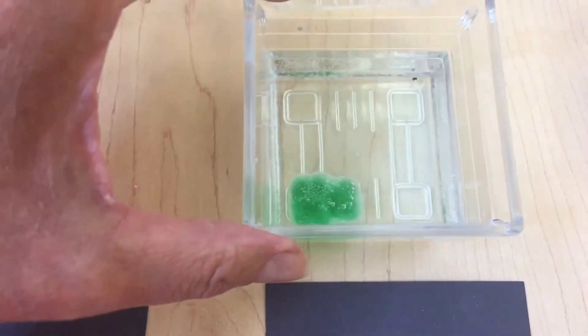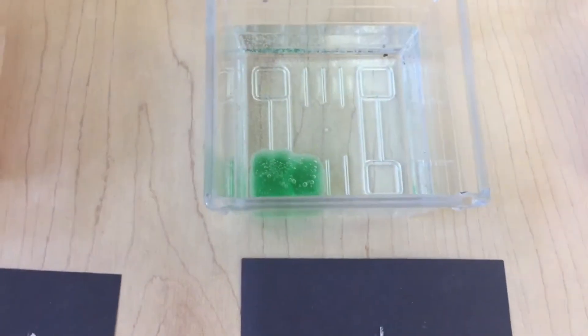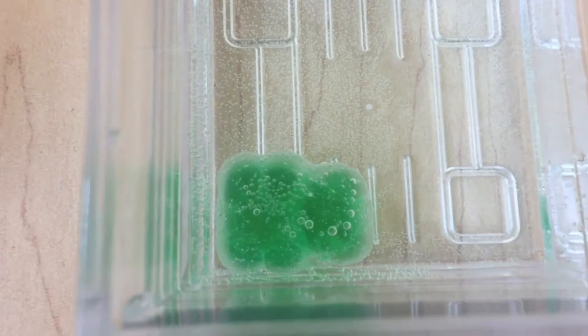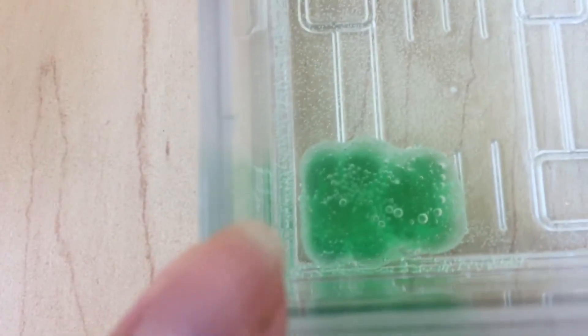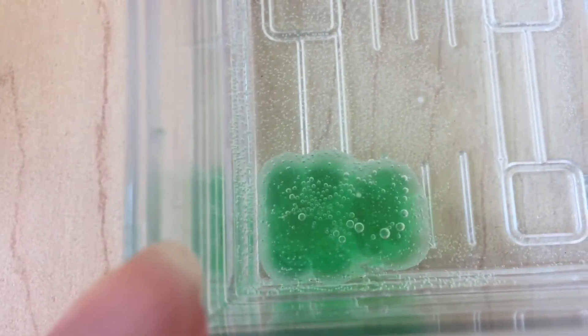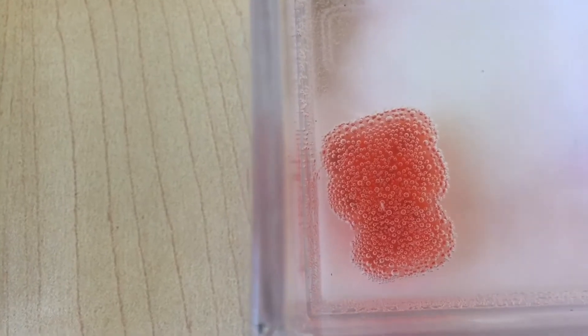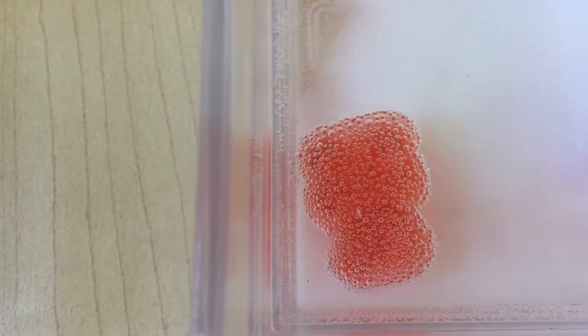What do you think happened? It got smooshy and then it turned big. What else do you notice about it? It has more bubbles on it than this one. Does it have more bubbles than baking soda, or does baking soda have more than water? Baking soda has more than water — that's right. This one has bubbles as well, but the baking soda has a lot of little bubbles.